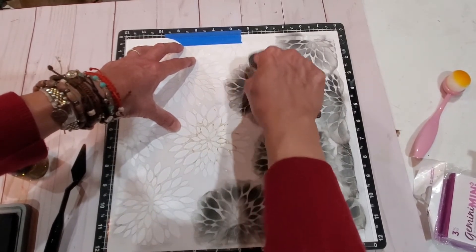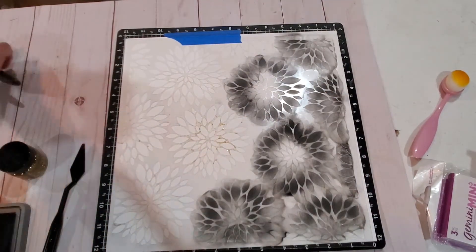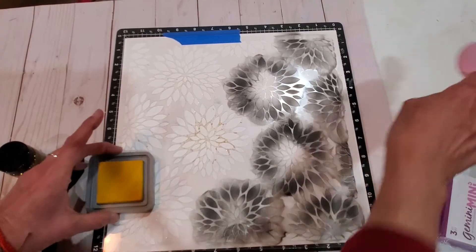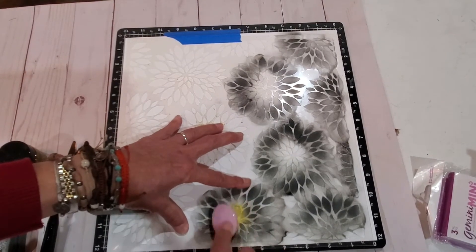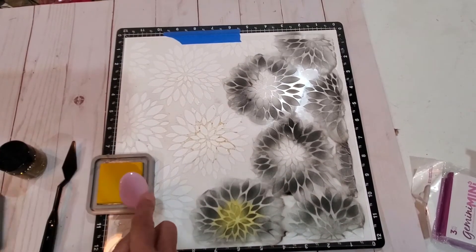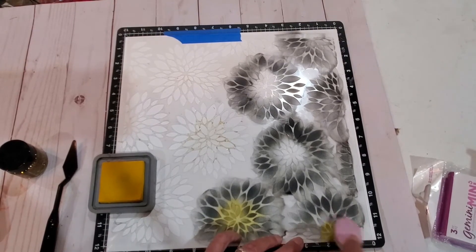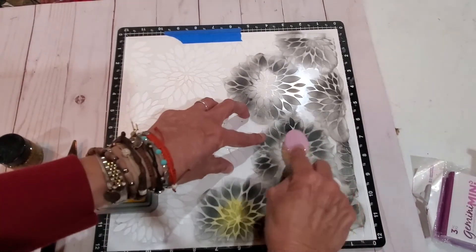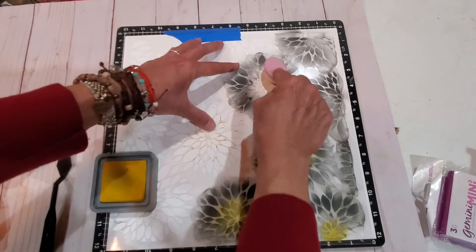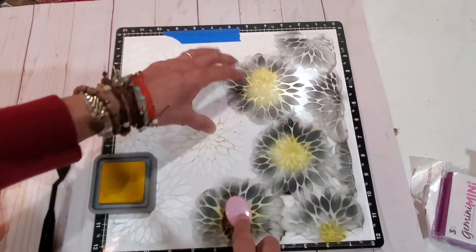Now I've got my black on here and I'm going to go ahead and use my yellow mustard seed and blend this in. Remember that area that was a little too dark — I was actually able to blend it in. There we go — I can make it a little bit bigger or smaller if I want to.